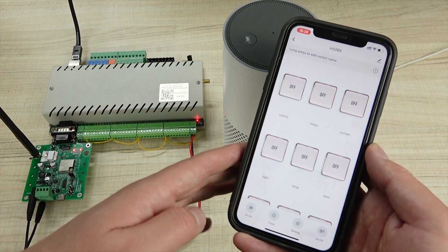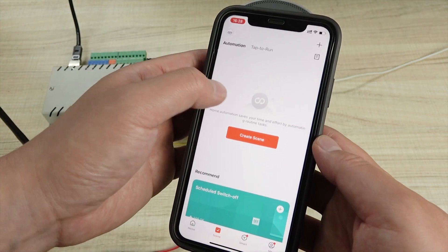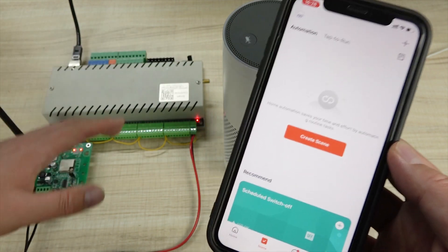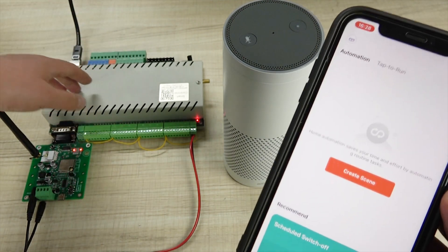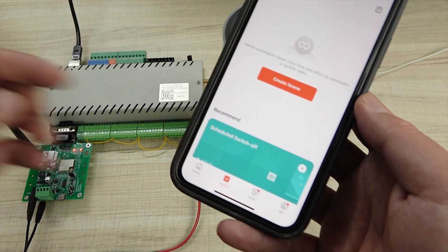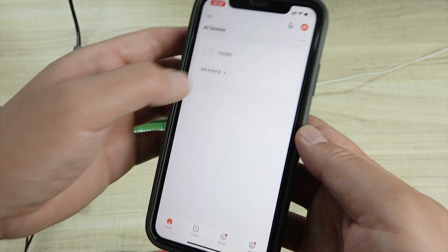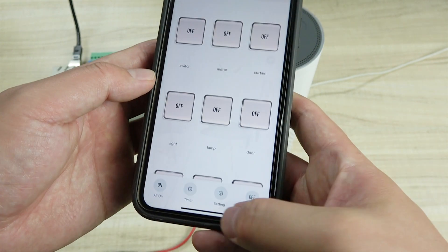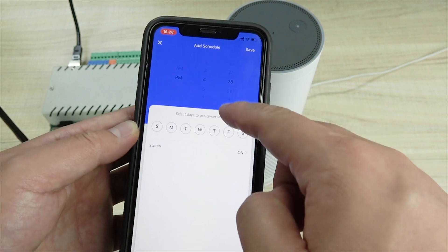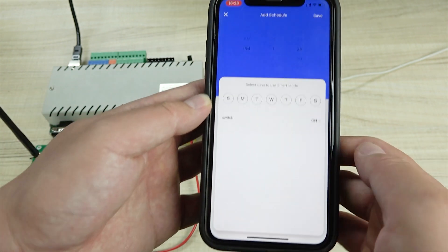By your mobile phone you can use voice control, and also if you have used the Tuya application, you can use the scene mode. You can use the input sensor and trigger output — all supported Tuya devices can trigger the second brand product, trigger this H32BS, or use this H32BS to trigger a third-party product. Also you can see here is Smart — you can create many scene modes. And for timing, you can use the timer to create a schedule every day or every week: what time is on and what time is off.